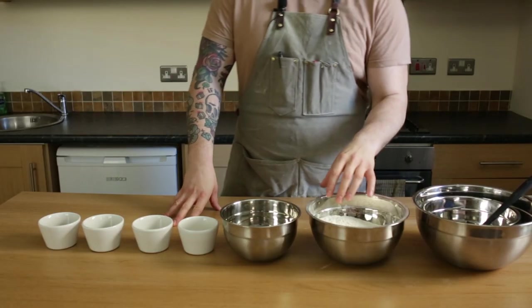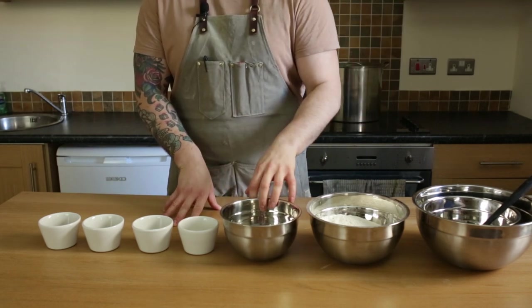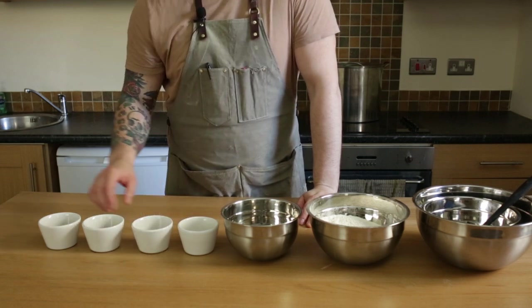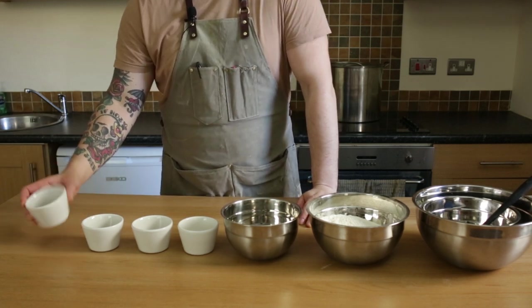Super easy. It's 650 grams of double zero flour, then 325 ml of warm water, 15 ml of warm milk, 10 grams of salt, 25 grams of olive oil and 15 grams of fresh yeast.